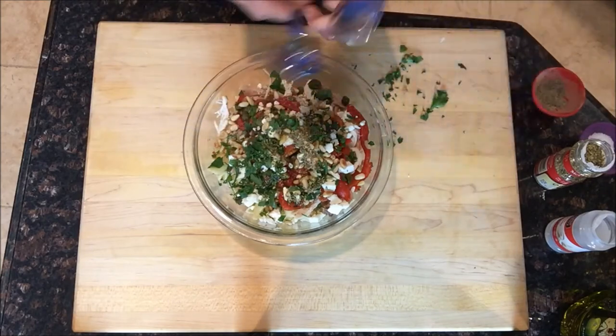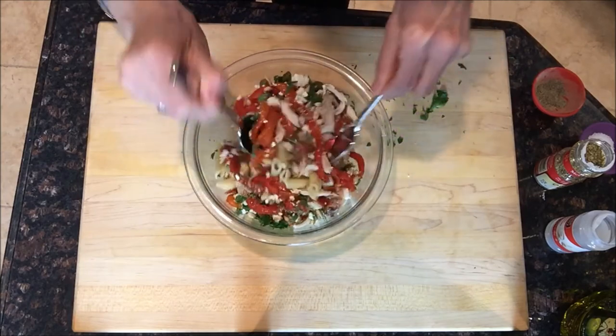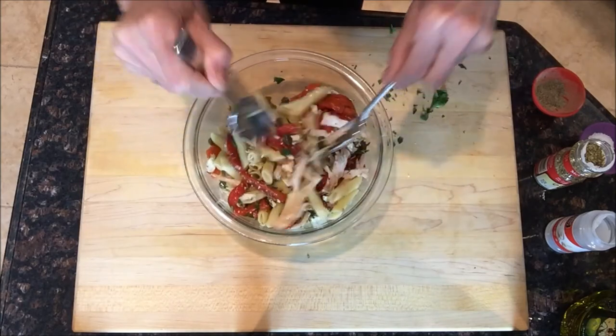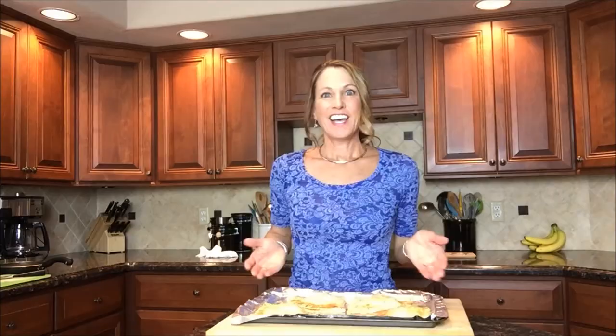Dump and stir — isn't that beautiful? That is a beautiful salad and a great way to take that rotisserie chicken into something completely different. Hot empanadas fresh from the oven, pasta salad with roasted red peppers, pine nuts, and feta — I know you're gonna have a great dinner tonight. See you next time!